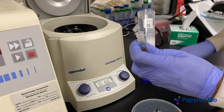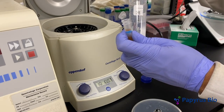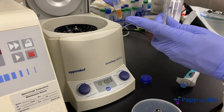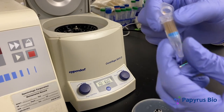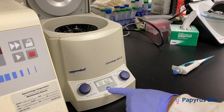Next, add more conjugation buffer to the top of the filter tube. Discard the filtrate and keep the retentate. After the filtrate has been discarded, the solution can be centrifuged again. Repeat the buffer exchange at least two more times.